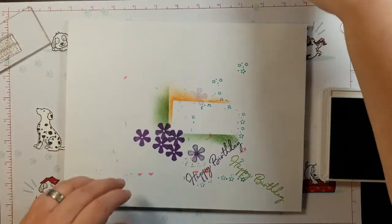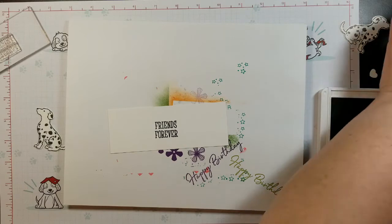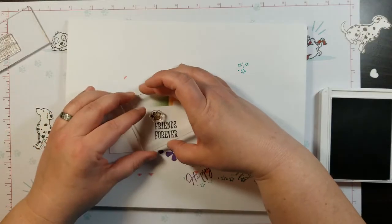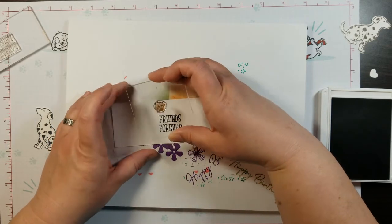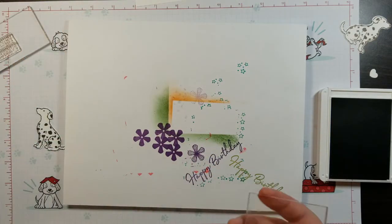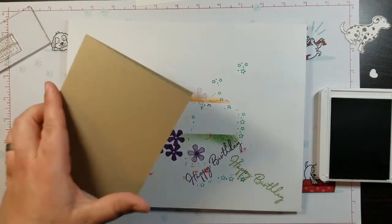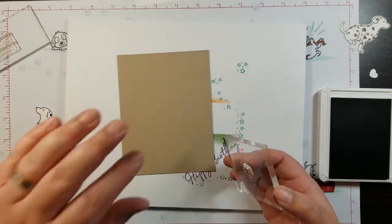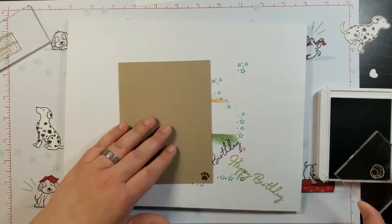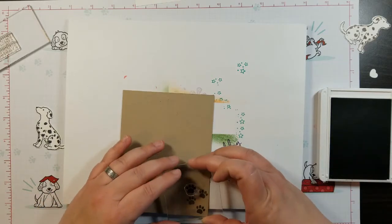Now that I have the early espresso out, I'm going to go ahead and stamp the paw prints above the friends forever. Then I'm going to take the front of the card and put paw prints down the top and the bottom.